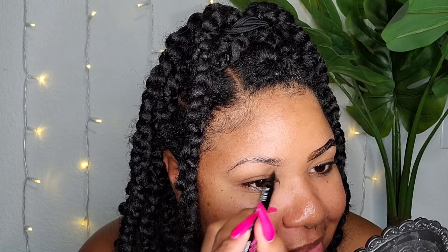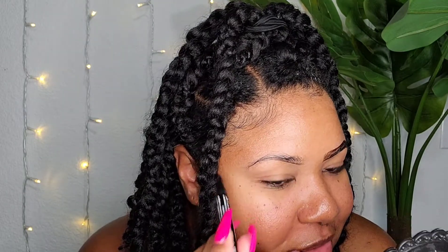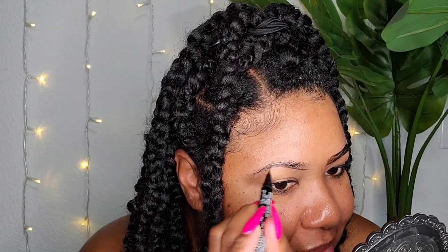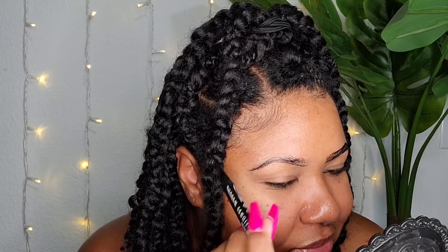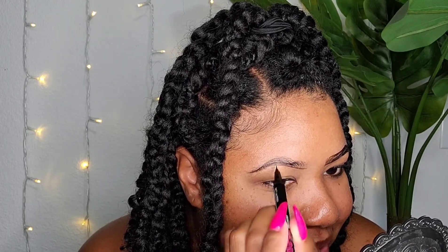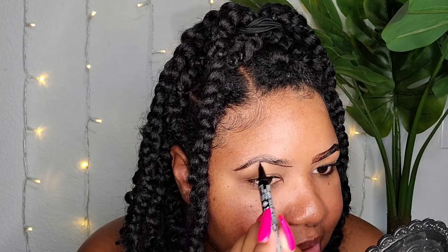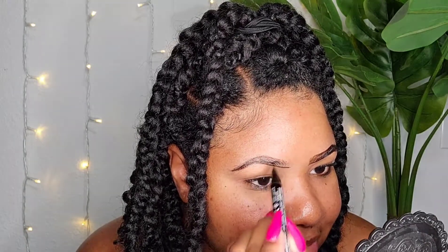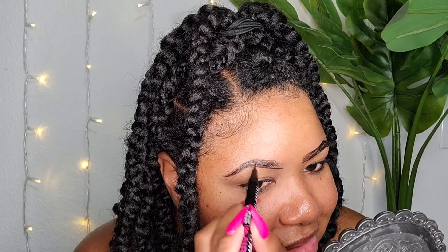Now we're going to go over to the other side. I'm going to start by outlining. If you don't like the super thick, heavy, dark brow, or you just have small parts that you want to fill in, I feel like this would be perfect for that because it's so hair-like. Compared to like the Morphe micro brow pen and that pencil that I love, I feel like this just looks more realistic. And I never imagined that a pen would look more realistic than that pencil.